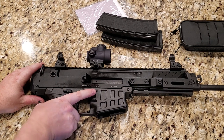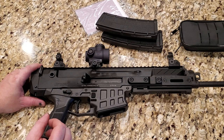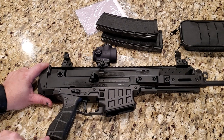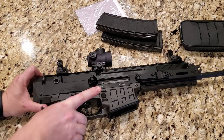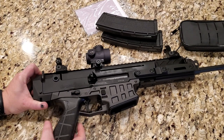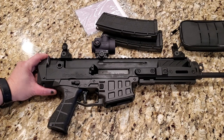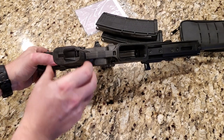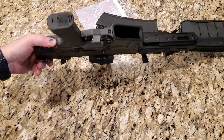You have a large paddle here for the mag release — the mag release is ambidextrous as well. The grip: I don't believe the aftermarket backstraps are out yet, but you can see there's a little pin here, and you can knock that out and change the backstrap for different hand sizes. I have medium hands and the grip fits my hand perfectly. If you have larger hands, you might want to look at a thicker grip. On the bottom, you do have a small storage compartment for storing batteries, a cleaning kit, or whatever you want.